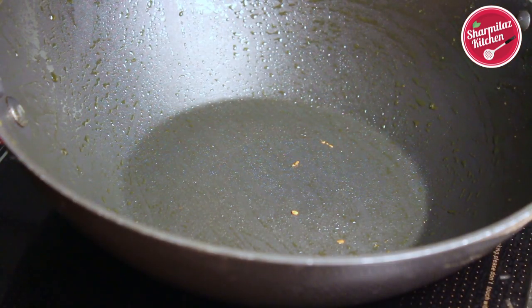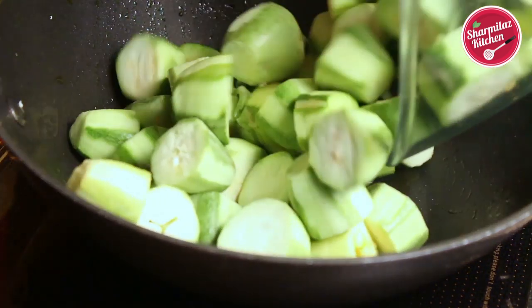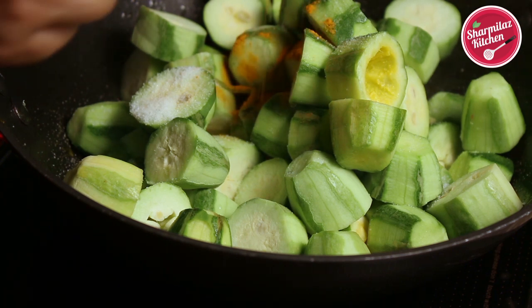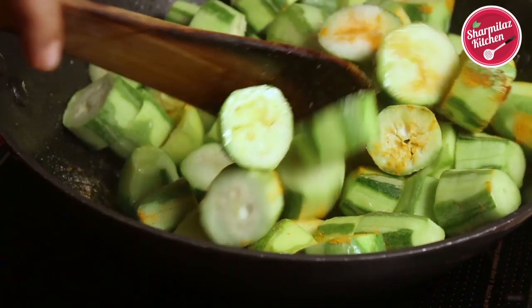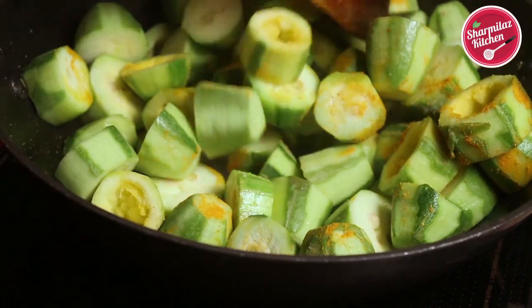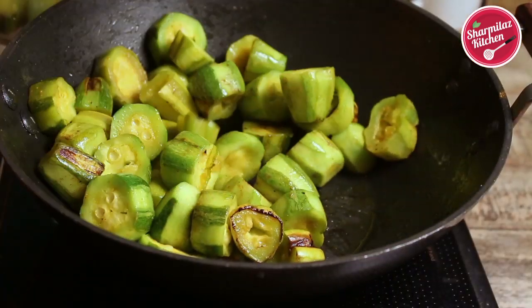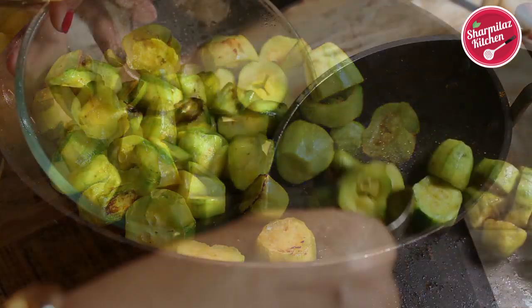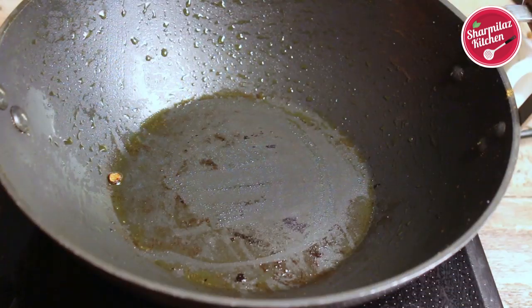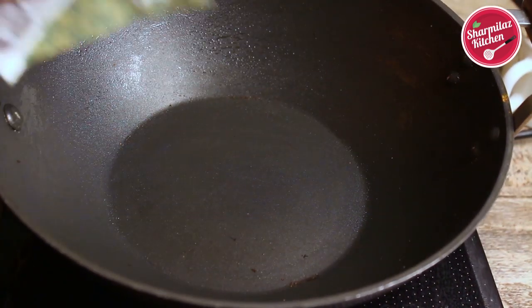Similarly, shallow fry the pointed gourd. Add 1 tablespoon of mustard oil, then add the pointed gourd. Add salt and turmeric powder, mix well, and cook for 4 to 5 minutes until it becomes light golden brown. We don't need to make it soften, so I am taking it out into a bowl. The pan is stuck with some masala, so I am going to wipe it out with a clean tissue paper so that the masala we are going to put in next won't burn.